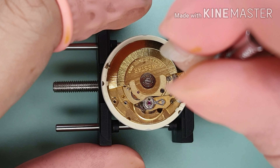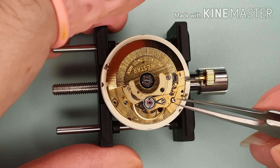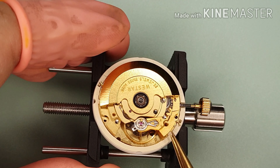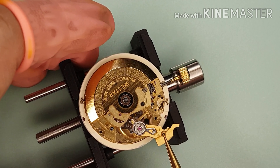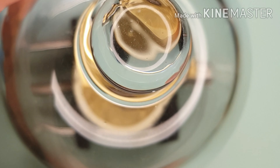From the previous video, I had a problem with the balance wheel — it was not running properly. I removed the balance complete to investigate. Off camera, I had a look at the hairspring and found out it was bent. I decided to fit a new hairspring and regulate the watch.